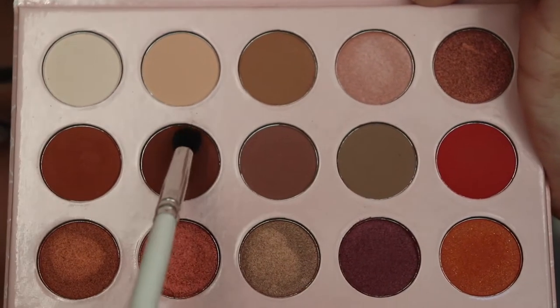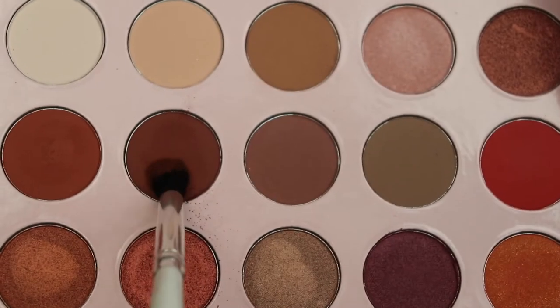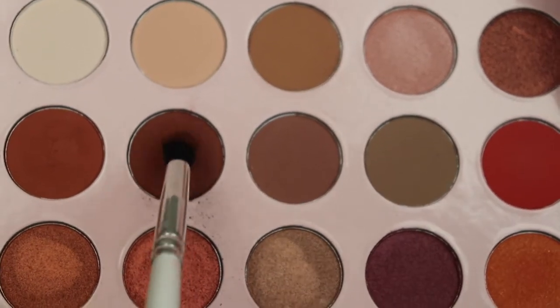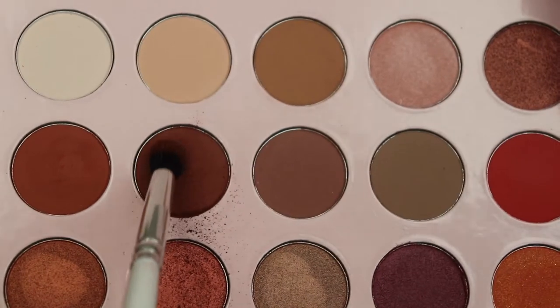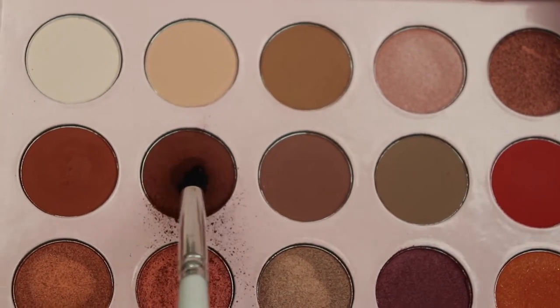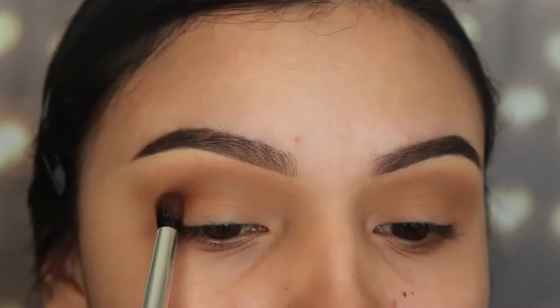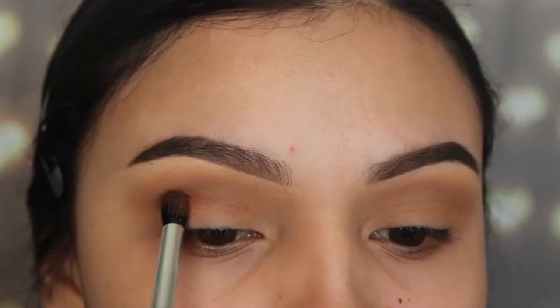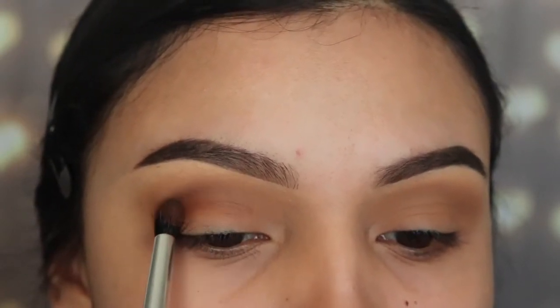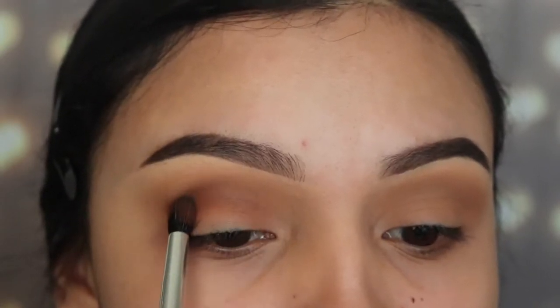The next shade I'm taking, I'm using a pencil brush called the JH37 from the Jacqueline Hill by Morphe collection. There is some fallout on the palette, but I'm just letting you guys know so you know what to expect. I'm going to be applying this on my crease, mainly focusing on that outer V area.